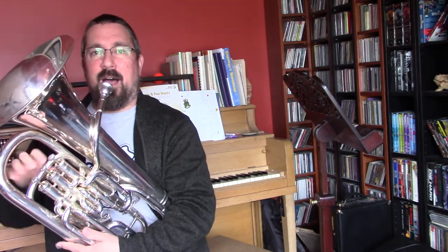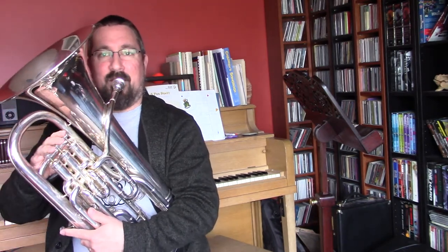Did you hear how my B-flat was a little bit too loud? That's because I dropped my jaw just a little too much. Can you do that with me now — F up to B-flat, down to F, down to B-flat, back to F? Together.